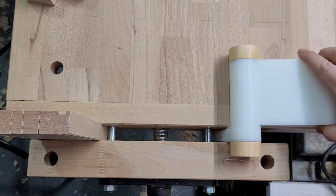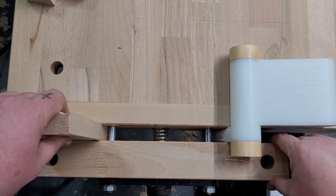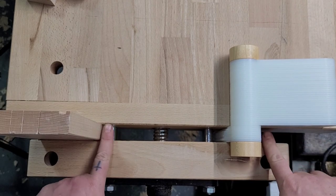There we go. You can flip it to the other side if you want it out of your way, but it's held in there really securely and the vice doesn't look like it racked at all.